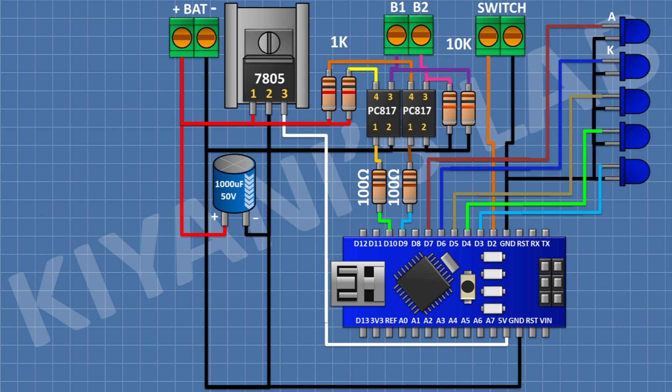After that, I'm going to connect a 0.1uF capacitor with its one pin to pin number 1 of the regulator and its other pin to ground. After that, I'm going to connect another 0.1uF capacitor with its one pin to pin 3 of the regulator and its other pin to ground. After that, I'm going to connect a 10uF capacitor with its positive pin to pin 3 of the regulator and its negative pin to ground.